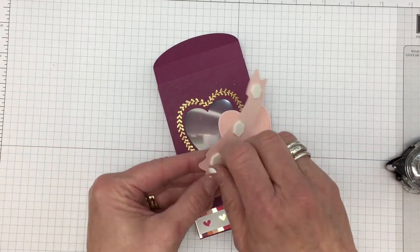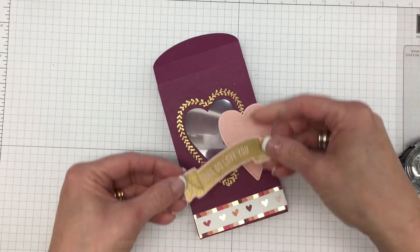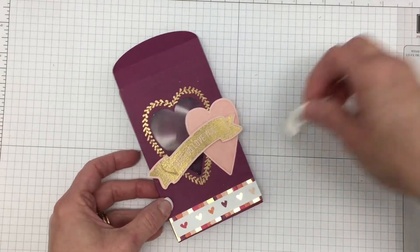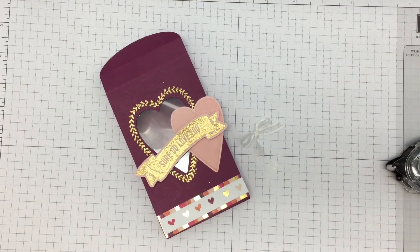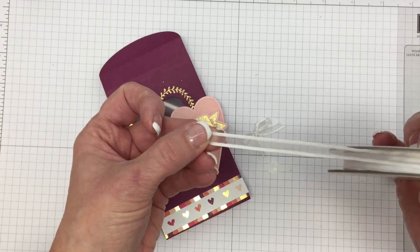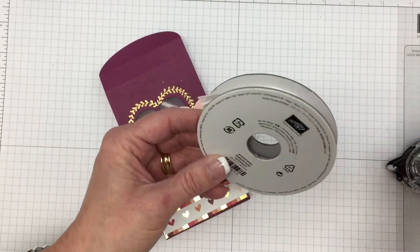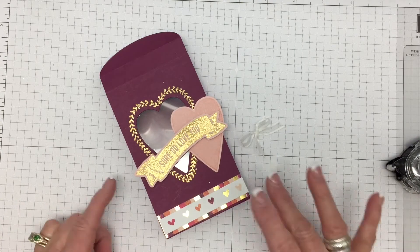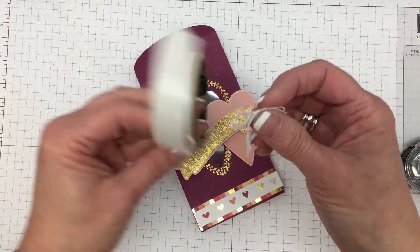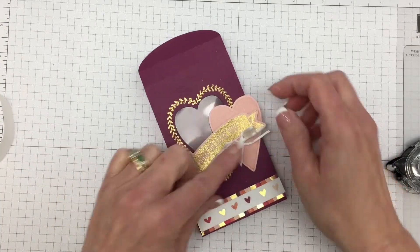Here's our banner — I've already taken the time to put dimensionals on the back of this — and I'll attach it just so. And we are going to attach a little bow. This bow comes from the Organza Ribbon, and this is in the Occasions Catalog — it's called Whisper White. I already took the time to tie the bow. I'm going to take a glue dot and put it on the back of that knot, then tuck that bow right there. I just felt like the box needed something else.